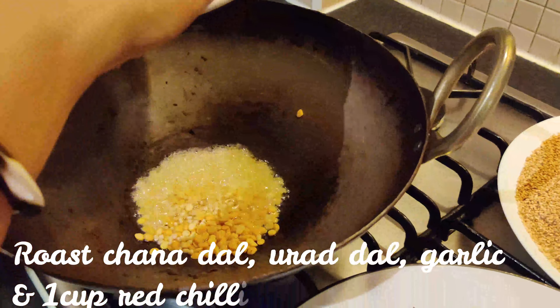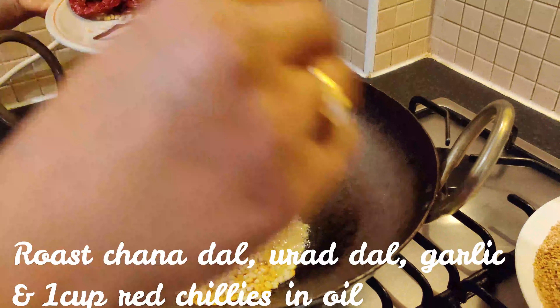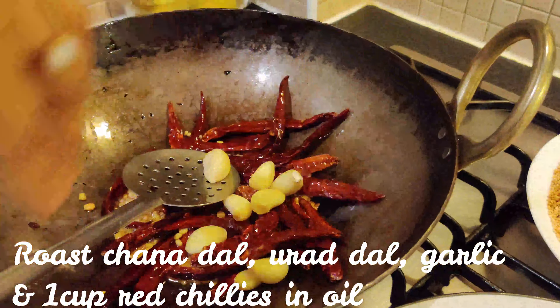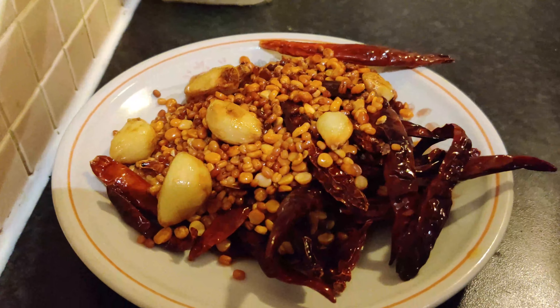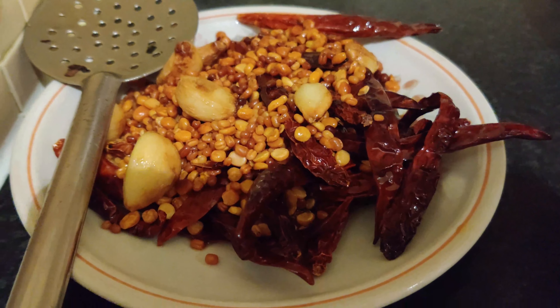Add 1 cup of noodles to the pan and 1 cup of rice. Let's put it in hot water.